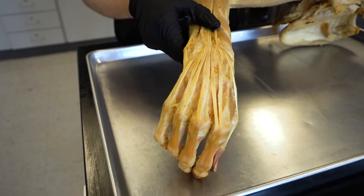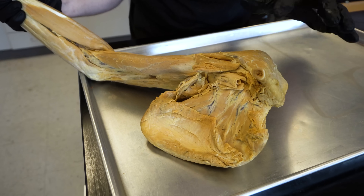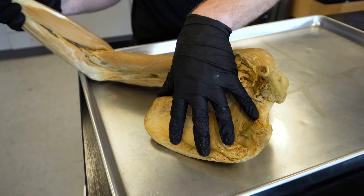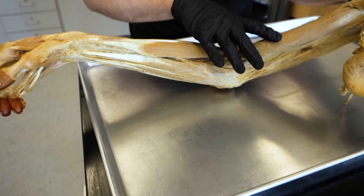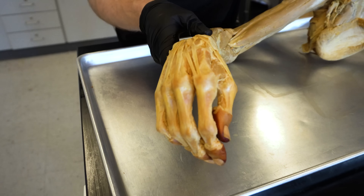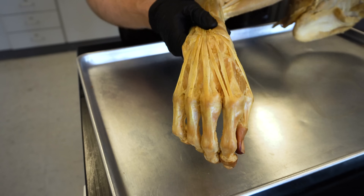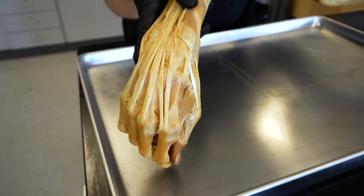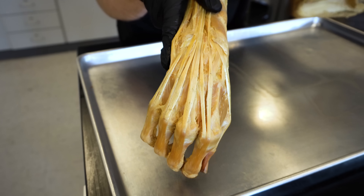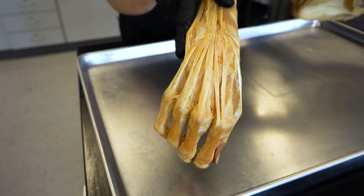So let's jump over to another cadaver. You are looking at a right upper limb — you can see where we've cut the clavicle, we have the scapula still here, the entire brachium and humerus, the antebrachium or the forearm, and then that gives us the right hand. You're looking at the dorsal side of the hand, and you can just see the incredible amount of tendons traversing in there. If you look closely in between those tendons, you can also see some muscle tissue.